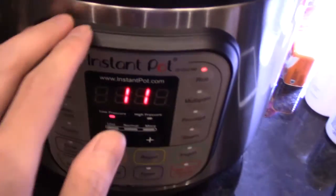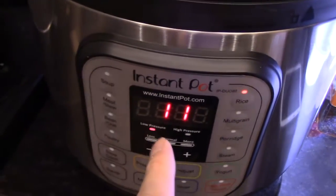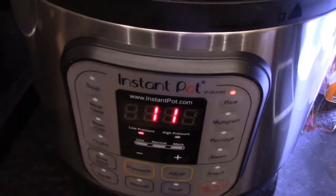Alright guys, just wanted to let you know that it actually needs to warm up before it starts counting down. So once it warms up, then it will start counting down — it's probably about 10 minutes additional to the 12. And you can hear the venting when it does. It's pretty cool.